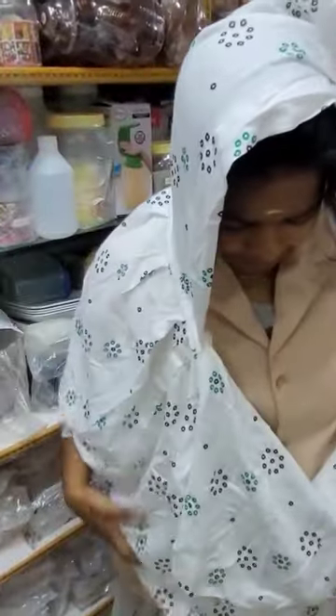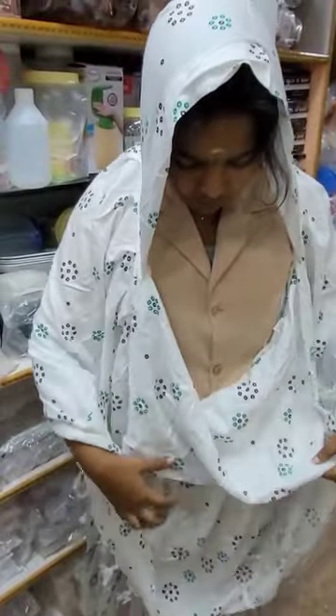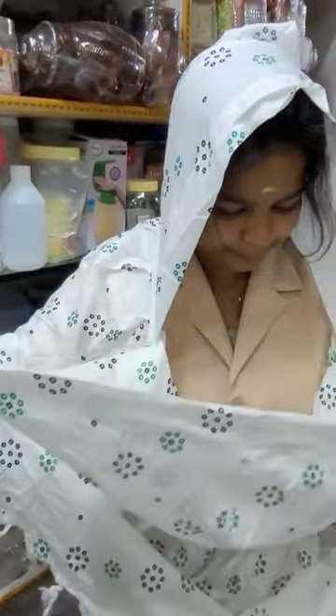This is a very trendy product. Women's is very useful. This is a two-wheeler scarf. This is standard size. This is a summer size.